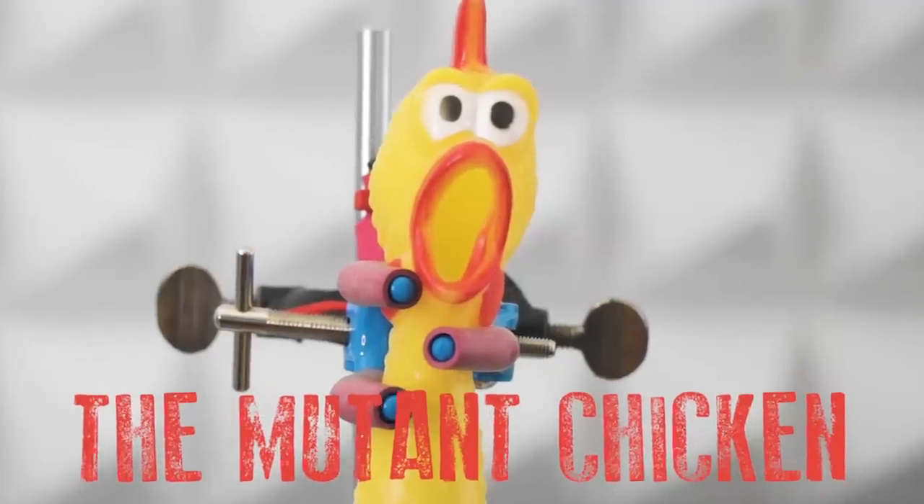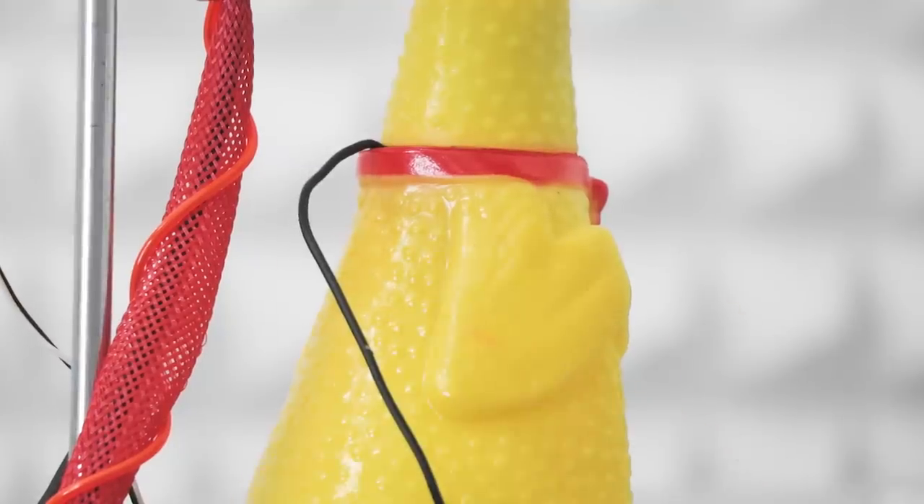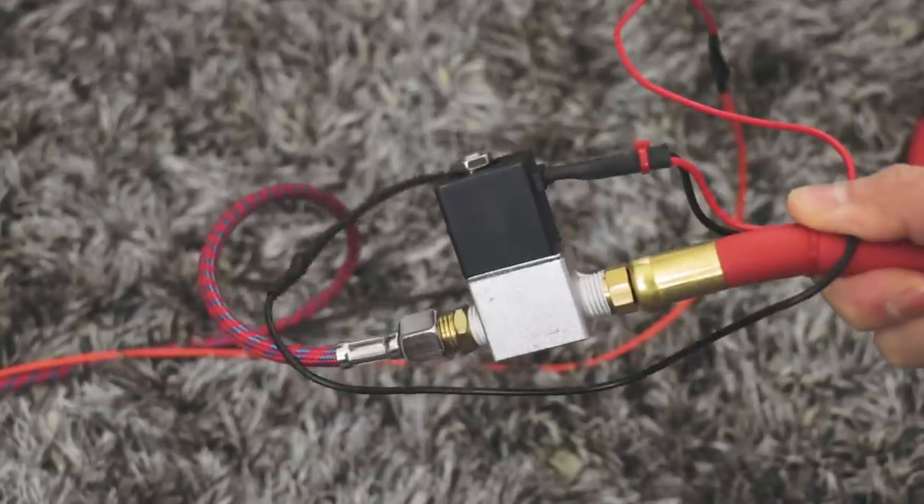I have with me on loan from a mad scientist the mutant chicken. I've been playing with this for a few weeks and I've made some crazy music with it, which I'm about to show you. But I think you'll appreciate it more if you understand how this works. This is a completely normal rubber chicken being held up on a Bunsen burner stand — you know, like for science. This black cable going into its neck is for a microphone, and then there's a tube going into the...